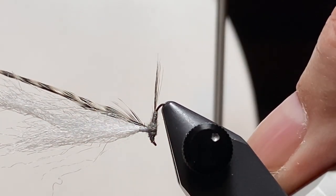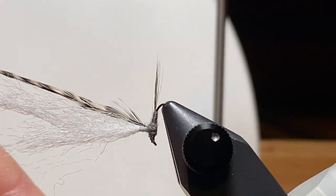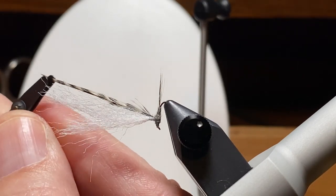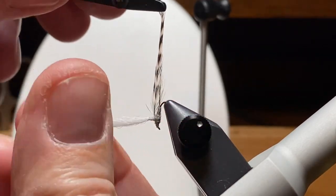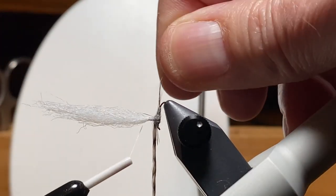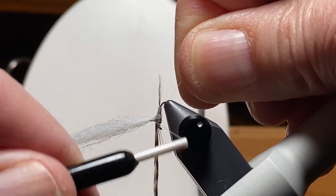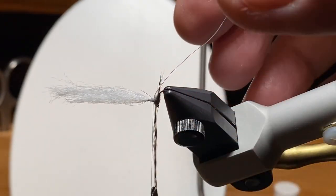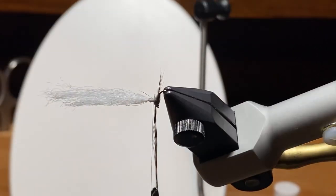So one thing I want to point out here - I'm going to pull that hackle away from the post. When I tie the Orvis fine thread back in, the hackle's held, it's out of the way, and it's already in the hackle pliers. So I'm going to start near the top of the post and work my way down. And one of the things I'll point out - a la Tim Flagler - I'm going to wind that hackle behind the thread to help keep the hackle wraps bunched against the body of this fly.